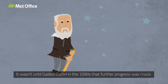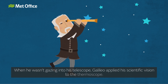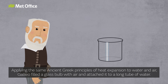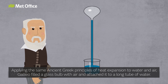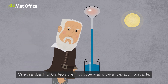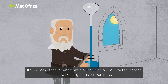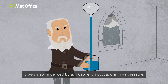It wasn't until Galileo Galilei in the 1590s that further progress was made. When he wasn't gazing into his telescope, Galileo applied his scientific vision to the thermoscope. Using the same ancient Greek principles of heat expansion to water and air, Galileo filled a glass bulb with air and attached it to a long tube of water. When the air warmed up, it expanded and the level of the water in the tube fell. One drawback to Galileo's thermoscope was that it wasn't exactly portable. Its use of water meant that it needed to be very tall to detect small changes in temperature. It was also influenced by atmospheric fluctuations in air pressure.